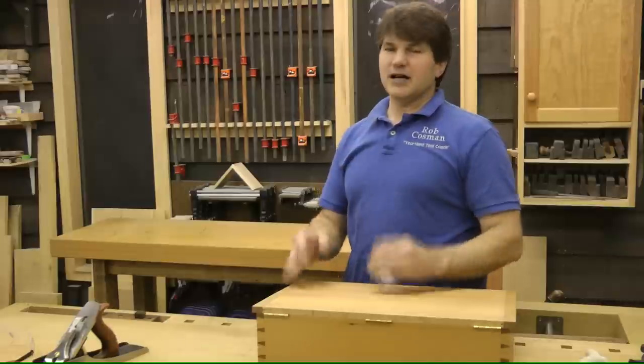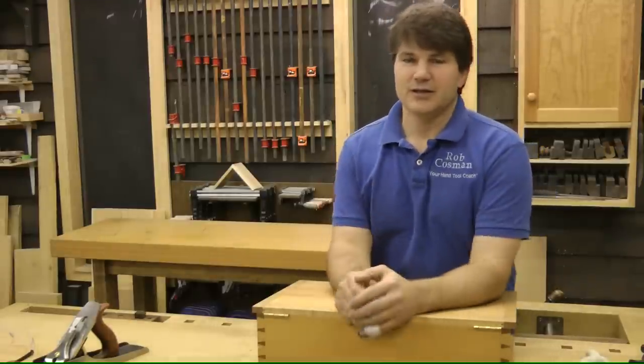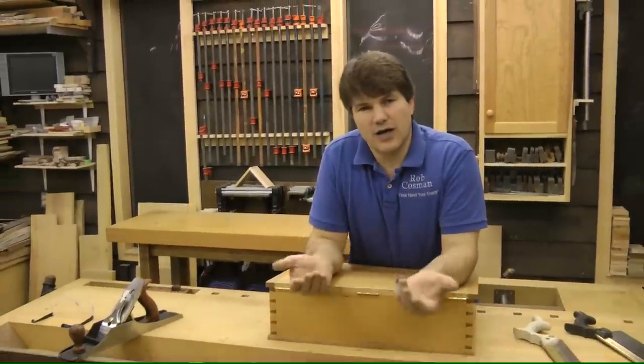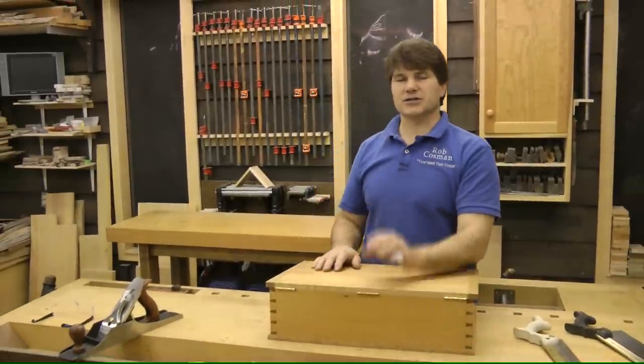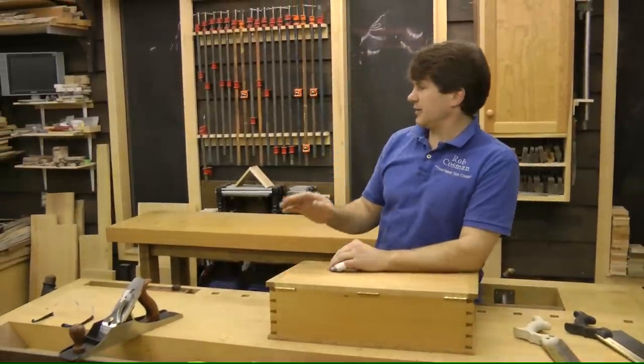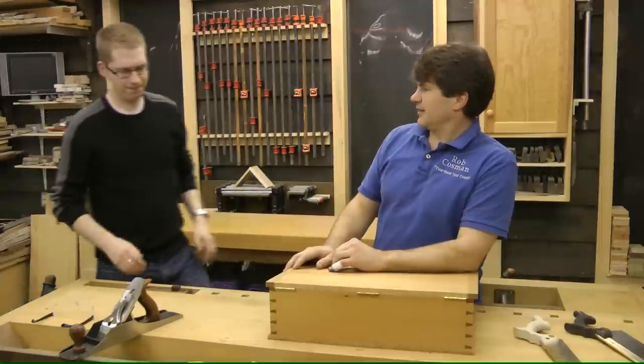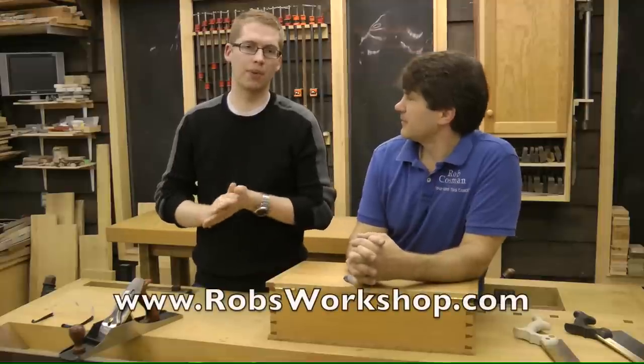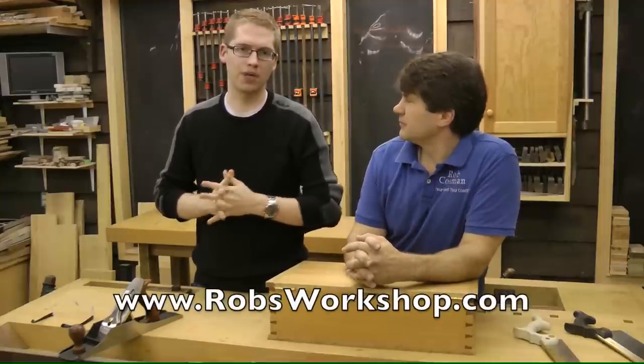Speaking of memberships, I'm the guy in front of the camera — I do the wood. Let me introduce you to my son-in-law Frick, who's the mastermind behind the camera, and he'll tell you how to get started and all the particulars you need in order to become a member. All they have to do is go to www.robsworkshop.com and click the subscribe button that's located along the top.